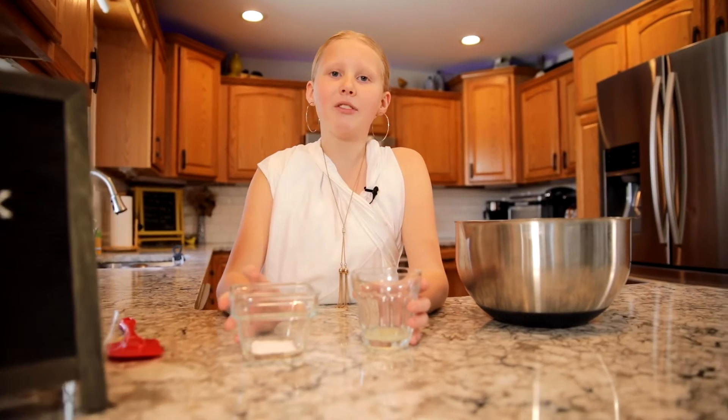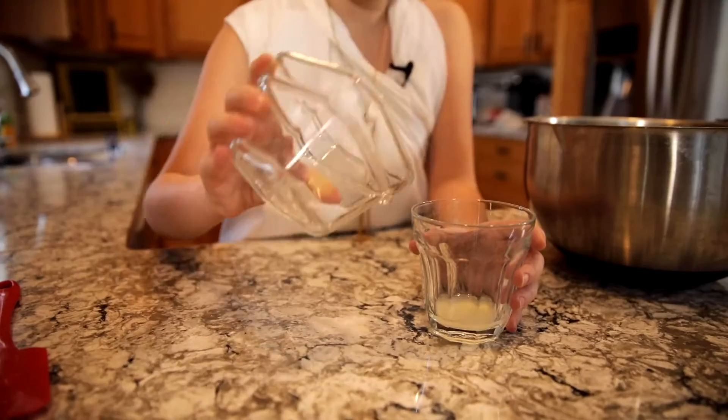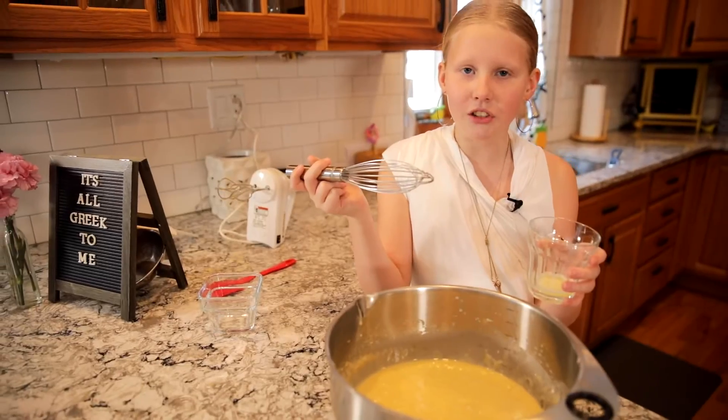We're almost ready to bake our vassilopita, but first we have to add a half tablespoon of baking soda and a teaspoon of lemon juice. Now let's stir this into our mixture.